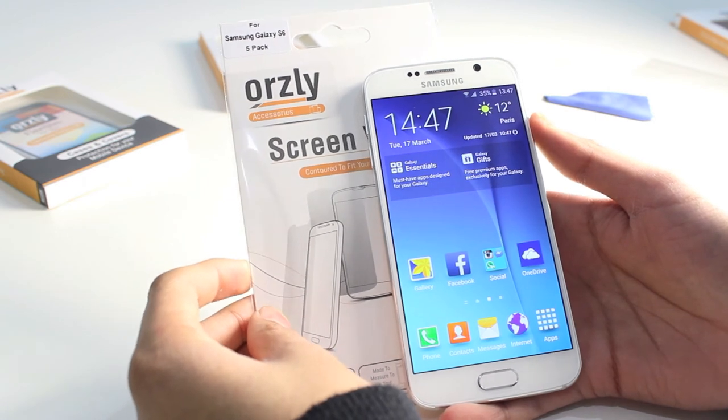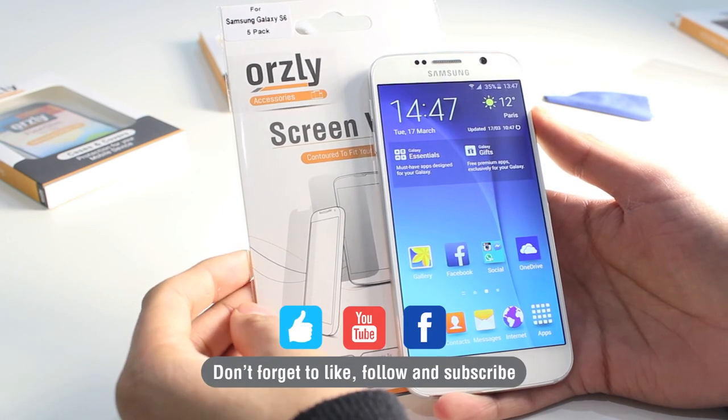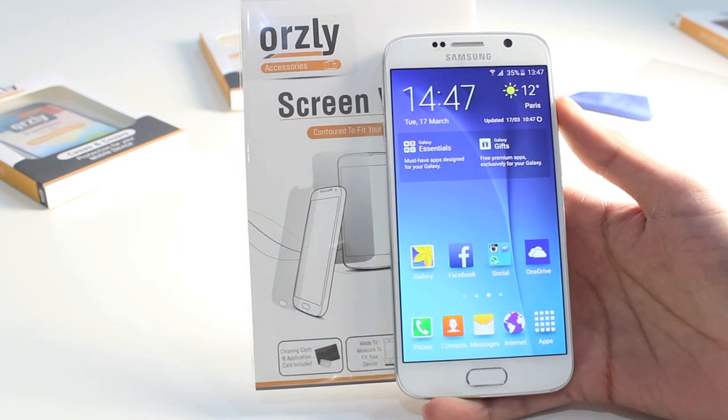So that's the Auxley 5-in-1 screen protector pack for the Samsung Galaxy S6. If you're looking for cases and accessories, don't forget to check out our YouTube channel, and of course don't forget to like and follow us on Facebook as well. Thanks for watching and we'll see you again in the next video.